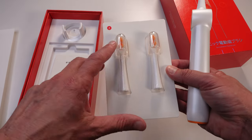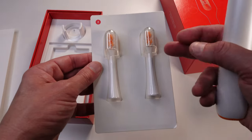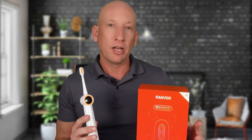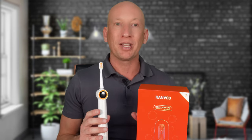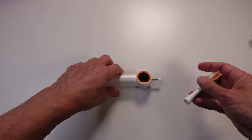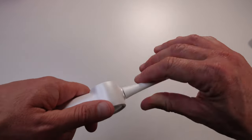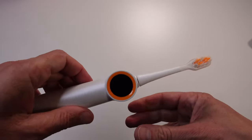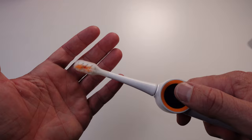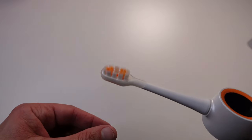I've used the Ranvu Bubble Electric Toothbrush in various scenarios — quick morning brushes, deep cleaning sessions before bed, and even midday refreshes after meals — and it excels in all situations. The bubble technology creates a sensation like no other toothbrush I've tried. It's like getting that freshly cleaned feeling after visiting a dentist, but every day. I also tried it after eating, and it gets rid of food particles between the teeth much more effectively than my regular toothbrush ever could. I did still follow up with floss though — I still recommend flossing for a full clean.